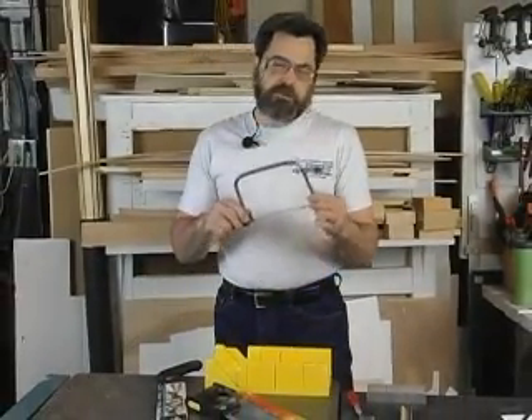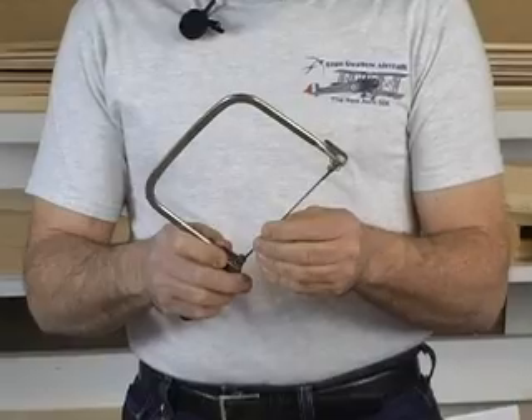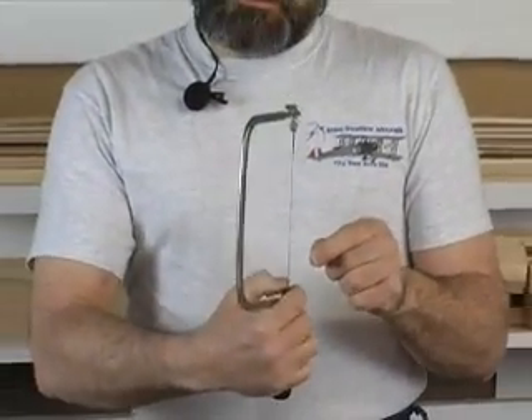Another common tool I've had for years and years is a little coping saw. If you buy quality blades, the coping saw is ideal for making radius cuts on the inside of wood pieces — like for a leading edge where you have a nose piece and you need to cut a radius cove in it. The coping saw is ideal and it's easy to get into wherever you're working. Sometimes you even have to take the blade off, put it within the framework of the plane, and cut your necessary part.